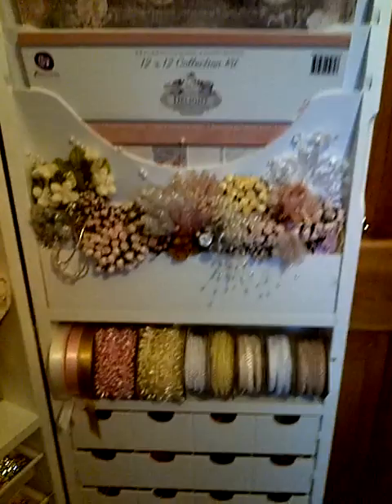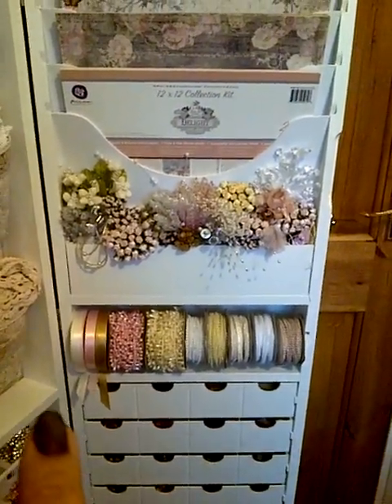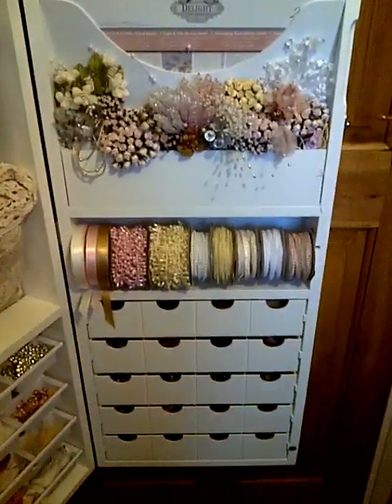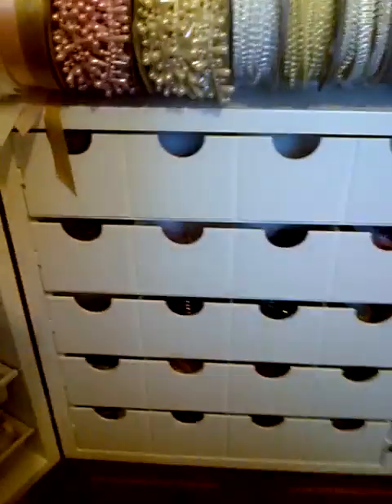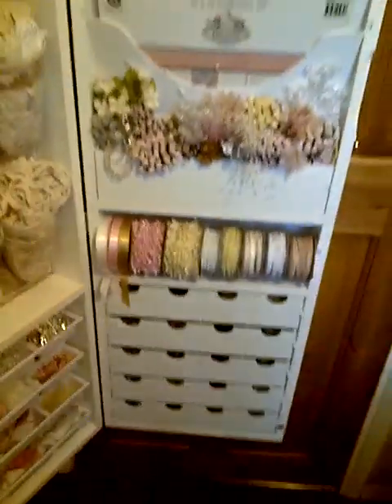Over here I've got my favourite colourways of ribbons and bead trims — these are the colours I go for most on my projects. Then all these drawers are just filled with miscellaneous bits and bobs. They're filled with gorgeous beads that my friend Lily sent me as well, all colour coordinated.